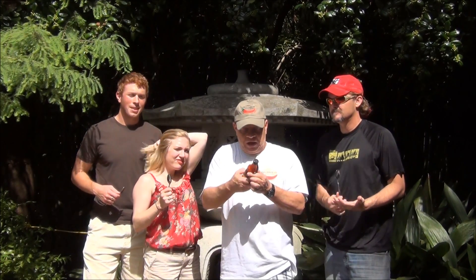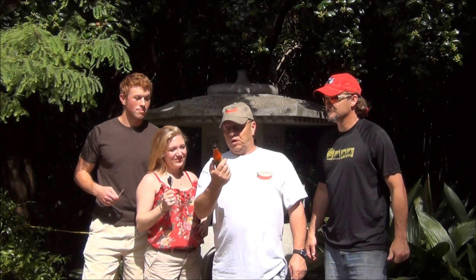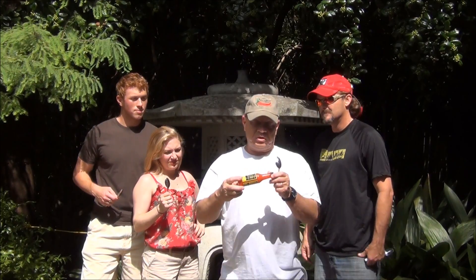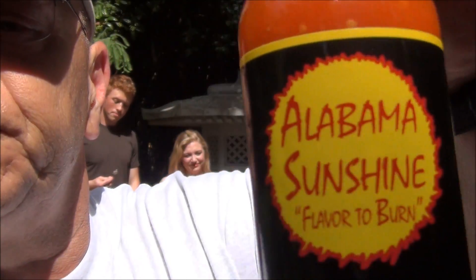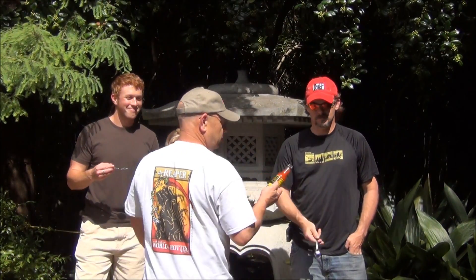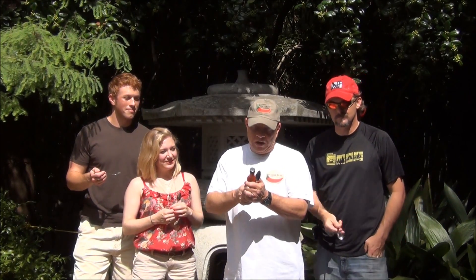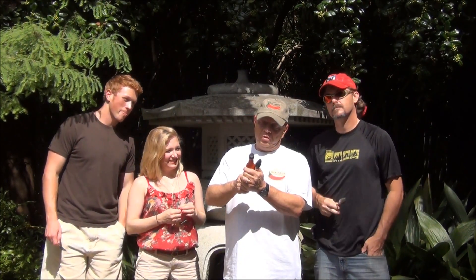This is Alabama Sunshine XXX Black Label Red Habanero Hot Sauce in a five-ounce bottle. I see some seeds in it; it's got a beautiful consistency. The ingredients: Red Habanero Peppers, Vinegar, Water, Sugar, Salt, Xanthan gum — it's got that gum, boy — Garlic, olive oil, alum, turmeric, potassium sorbate, and sodium benzoate.